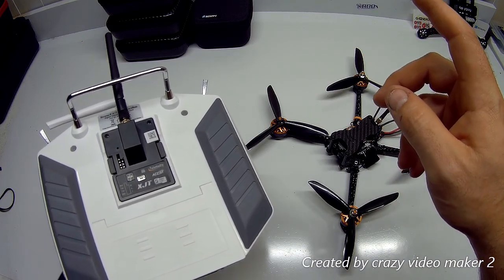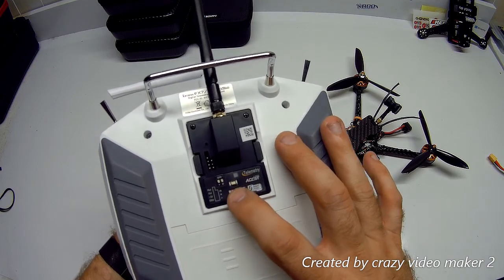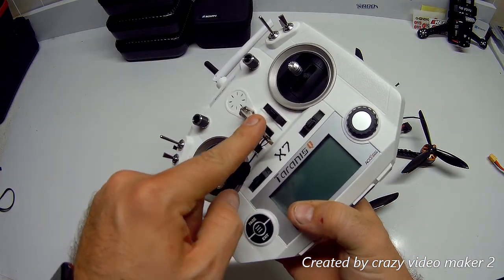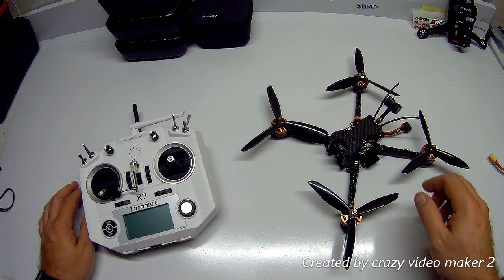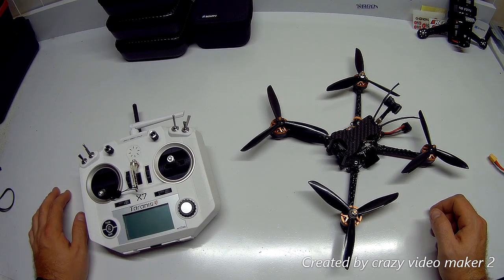What I had to do was rebind it by holding the button down on the XJT module and then powering on the transmitter. That allowed it to bind in the correct way. When I powered the transmitter down and powered the drone back down and up, it ended up working and connecting — I had RSSI signal.